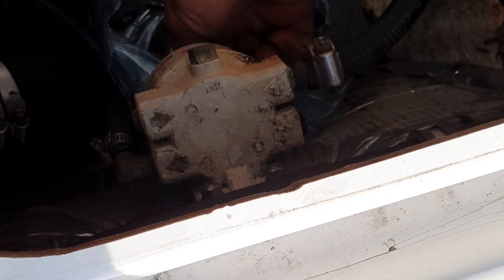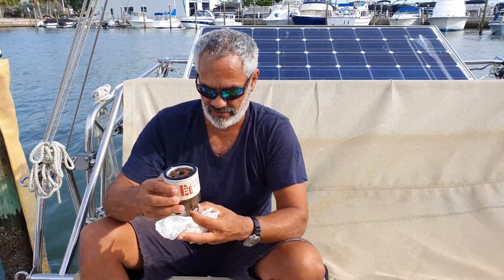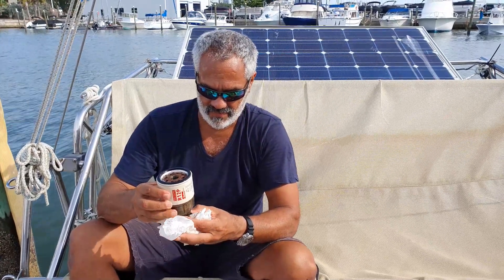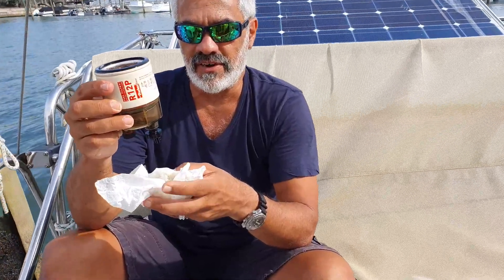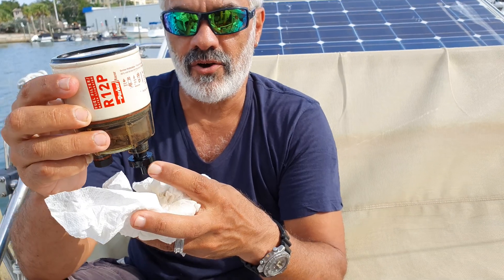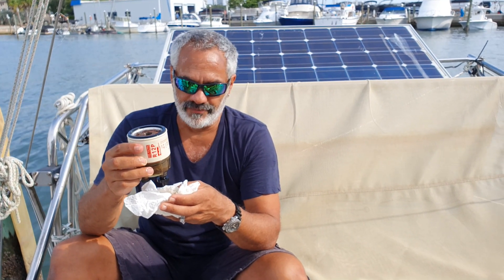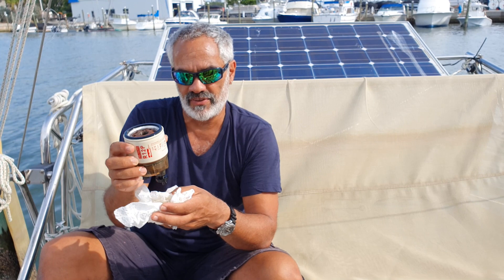Drain the fuel out of it. Now we have this thing out. It was draining on me. You can see this is the drain — we had a bucket underneath. When you open this up, it drains the filter out and lets the filter breathe, takes the pressure off of it. That's when the oil filter wrench goes on this and we spin this whole thing off.